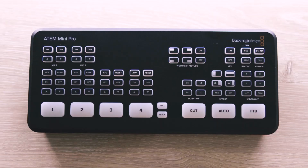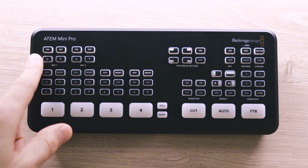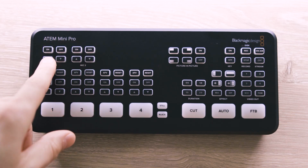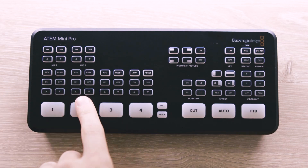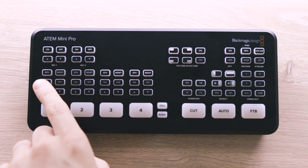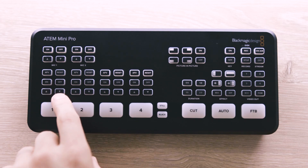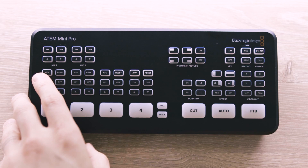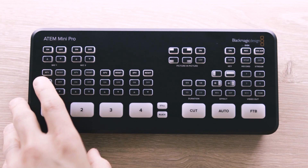Moving to the front, there are a lot of buttons. On the top section we've got the two audio inputs from the back. You can choose to have one or both on or off as needed, as well as volume up or down buttons. Below that we've got your video input selection area — buttons one, two, three, and four to select which video input you're going to use. Above the corresponding input number are the audio options for that channel: on, off, up, down, and a reset button to bring your volume back to Unity. There is also an AFV button — audio follow video. If that is selected on a channel, then when the input is live, the audio on that channel will be live as well.